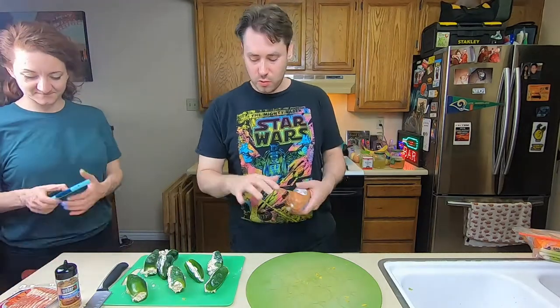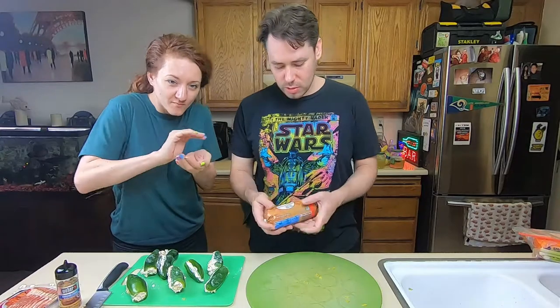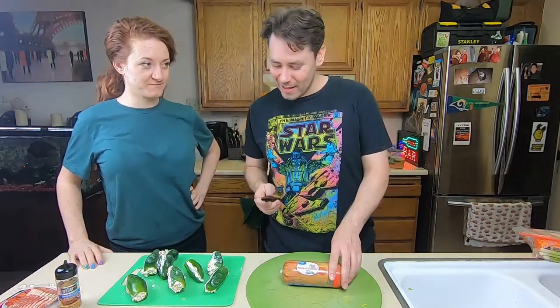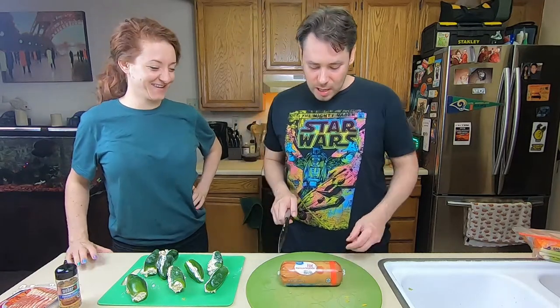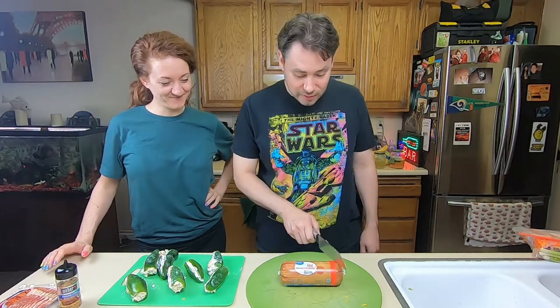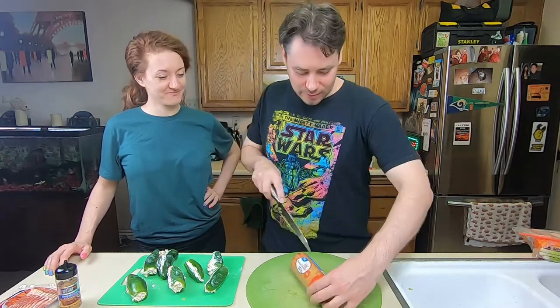So now we're going to encase all of them kind of like a snowball in some sausage. Now, here's me overthinking things — we have seven jalapeños and I'm thinking we don't have enough sausage. So I was going to cut it into seven, try to cut it into seven equal pieces. We're going to try it, we'll see what happens.